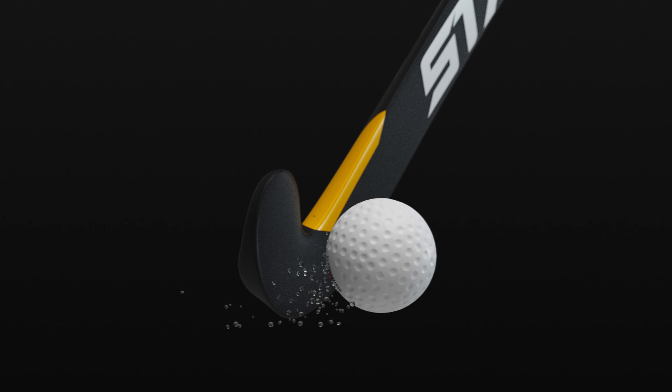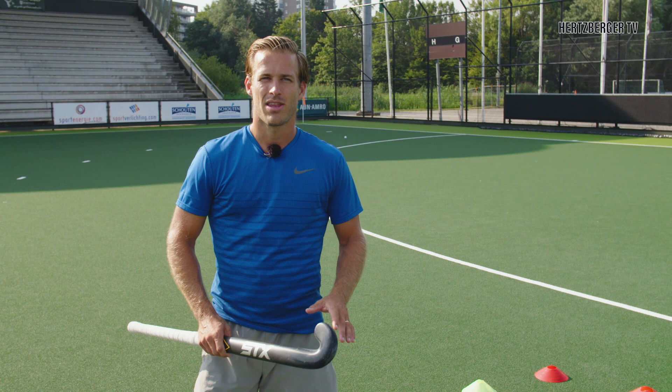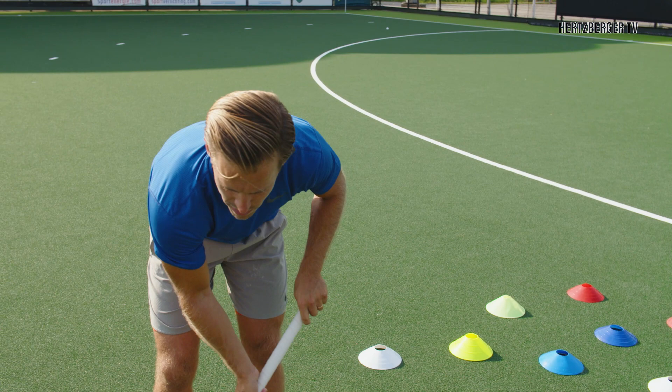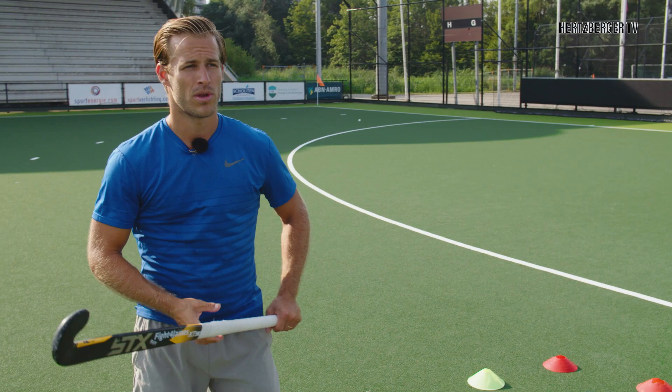When you're a young kid starting off playing hockey, one of the first things they teach you is the Indian Dribble — how to get control over the ball so that you can dribble. What's more interesting, in my opinion, is how you can use it in the game and which areas of the field it's useful. Normally when you're running with the ball, you have your stick on the ball and you're looking for a pass, so it's quite interesting to know when you can use that skill.